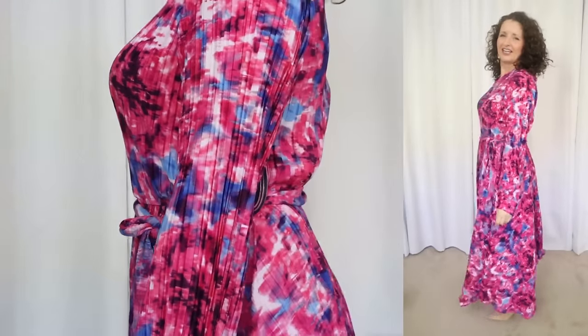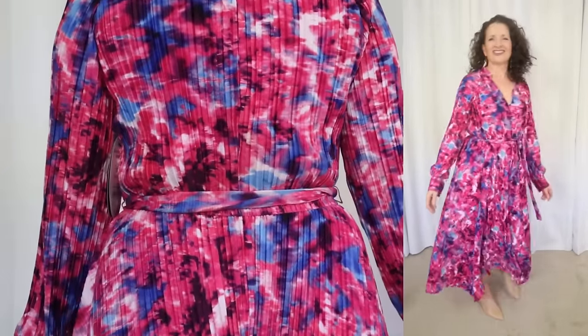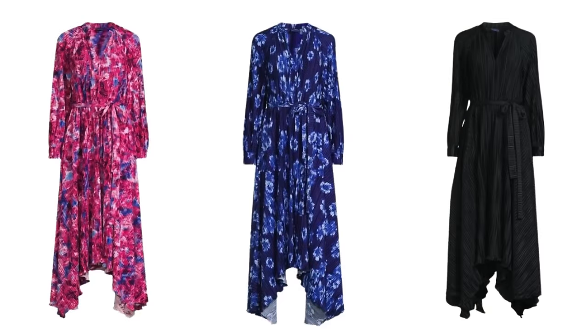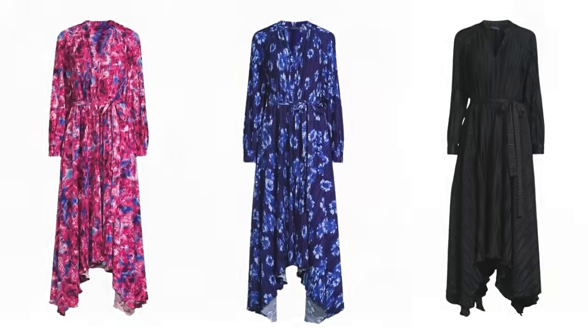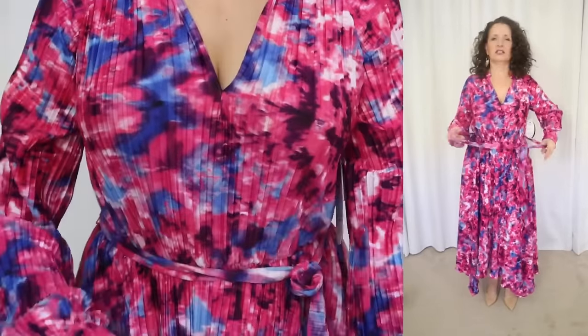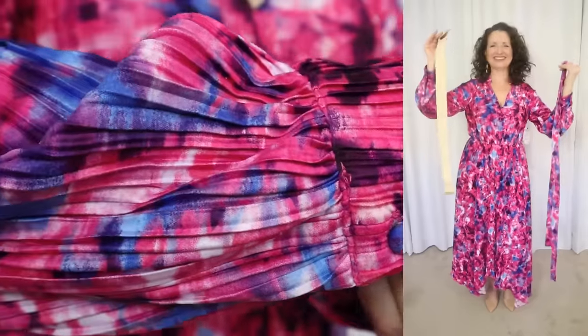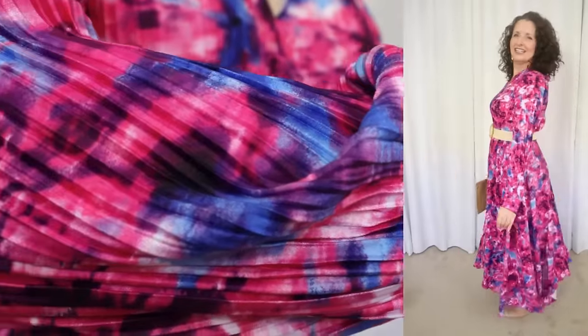The next spring dress is by the brand Scoop. This one sells for $36 and comes in sizes extra small through 2XL. I'm wearing a size small. It's available in three colors — two vibrant florals and also a solid black. The fabric is 100% polyester. Easy care instructions, just machine wash cold and tumble dry. This one has a crinkle fabric, which I'm all about because I hate to iron.